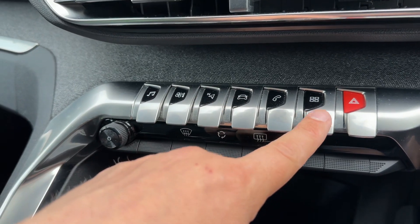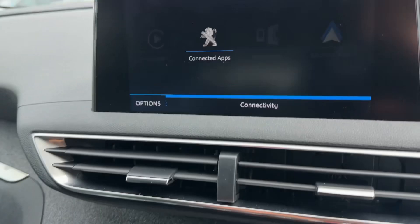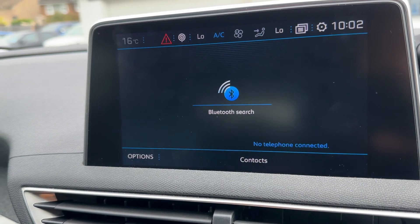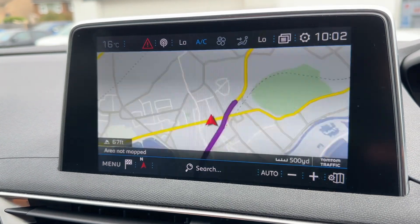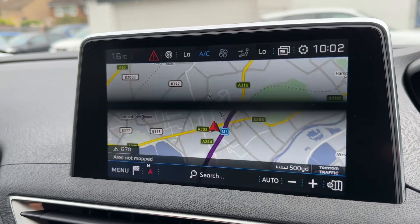Below that we have various controls which you can use to access things that appear on the main menu. For example, hitting that button gives you Android Auto, Mirror Link, and Apple CarPlay. We can also pair our phone by hitting that button. We've got various car settings we can alter, and we've got satellite navigation — we've done a full video showing how Peugeot's sat nav system works, which you can find on our website and YouTube channel.